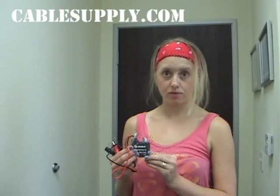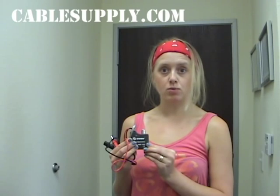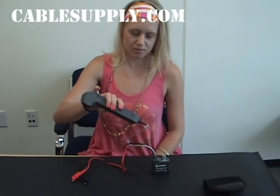For identifying cables, you want to turn on the Tone. Before you plug it into a jack, you need to make sure everything is working. And the way you do that is to test it first with the probe. You'll be able to hear the tone with the probe.